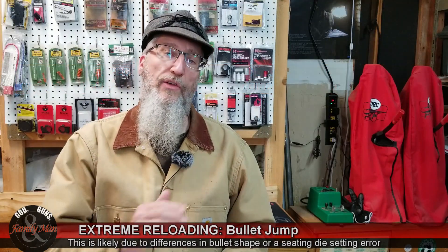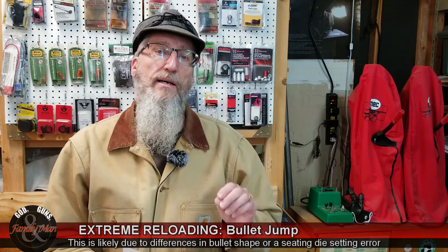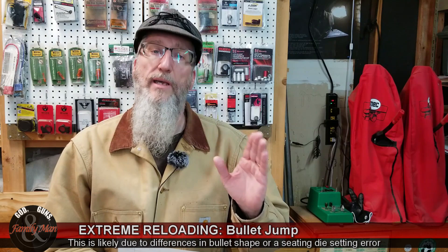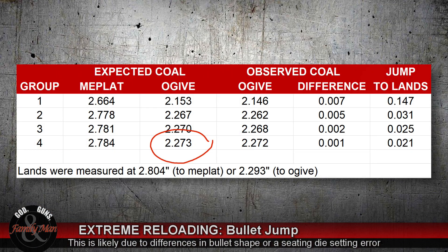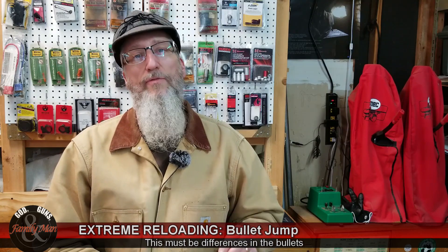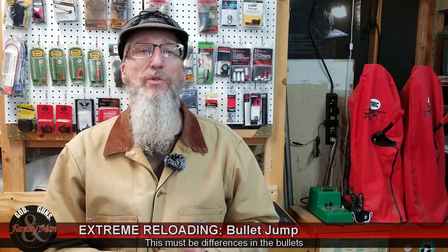Going to the longest rounds I'm loading — five rounds with the bullet seated two hundredths of an inch off the lands — the measurement from head to ogive should be 2.273 inches. What I got was 2.272, only off by a thousandth, but only for three of the rounds. The other two rounds measured 2.266 and 2.268. So I've separated those off. I'll still fire all five rounds, but I'm going to be very careful to fire the three consistent rounds as one group, then shoot the other two separately.